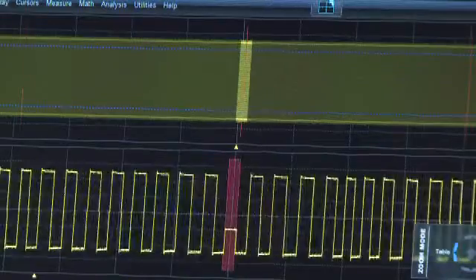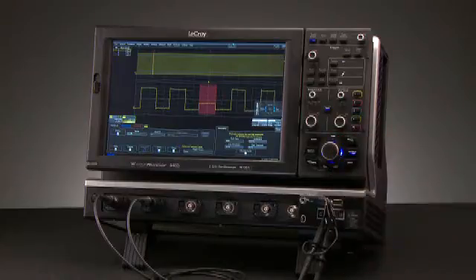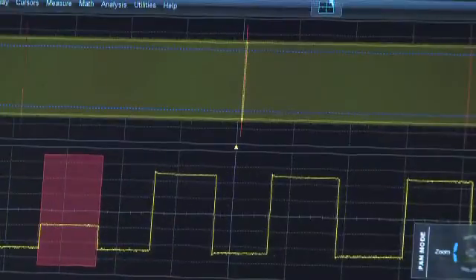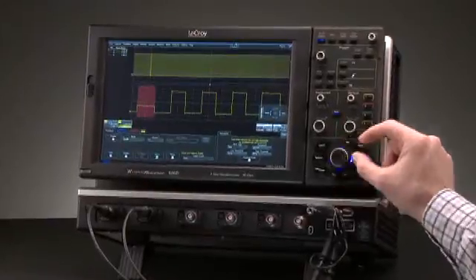To move the waveform, click right again to enter pan mode, as indicated by the fly-out help and the LED. Rotate the super knob to position the waveform to the desired location.